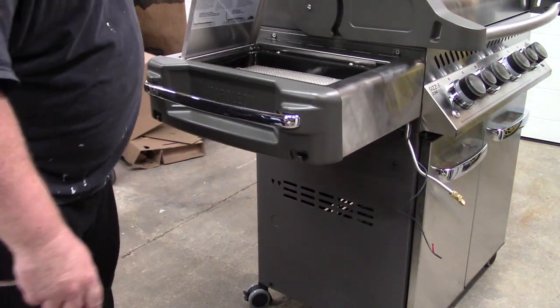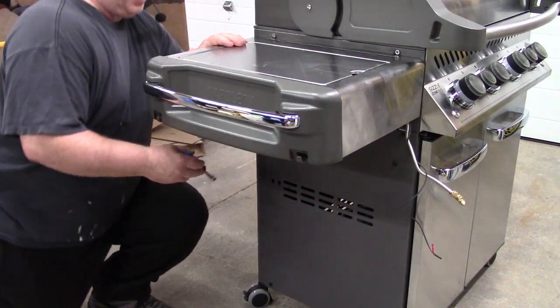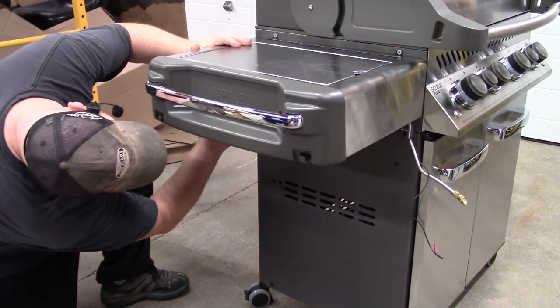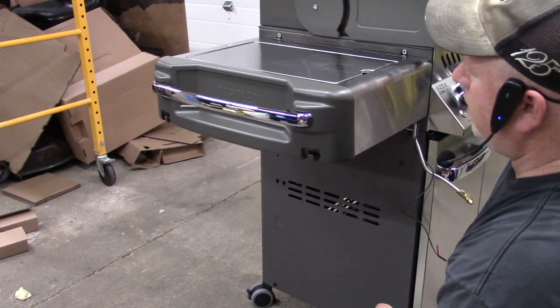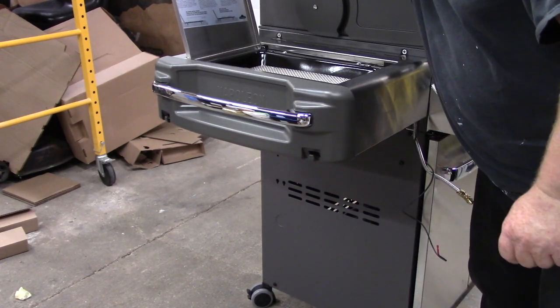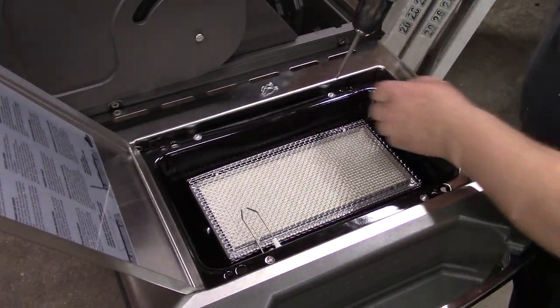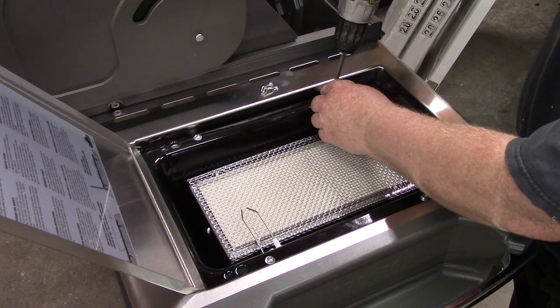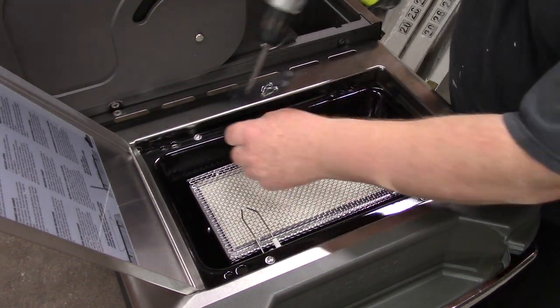If you have the burner, this shelf doesn't fold down — you tighten it up by going back underneath and tightening those four screws. Then we have to hook up the burner. I'll take the burner out so it's easier to work with. The screw has a washer, so don't lose it.